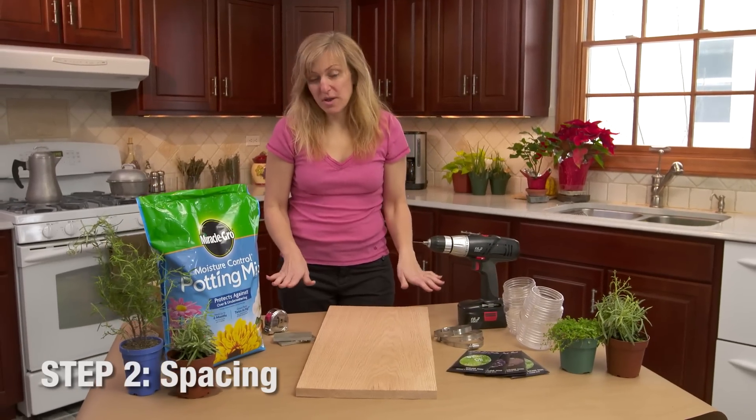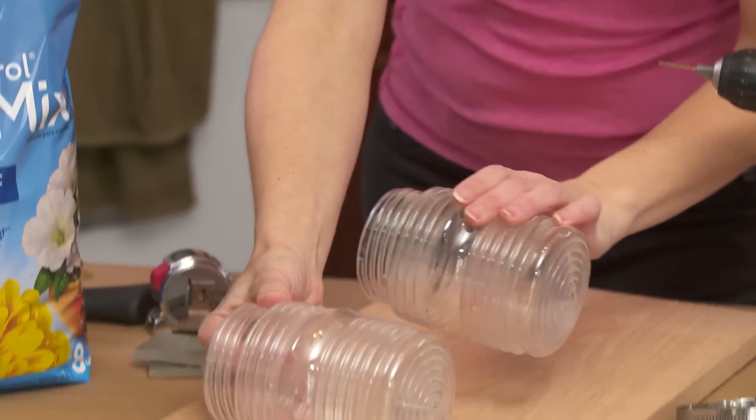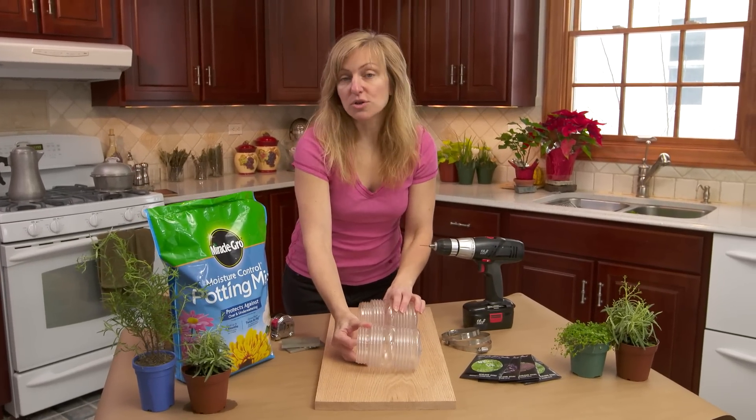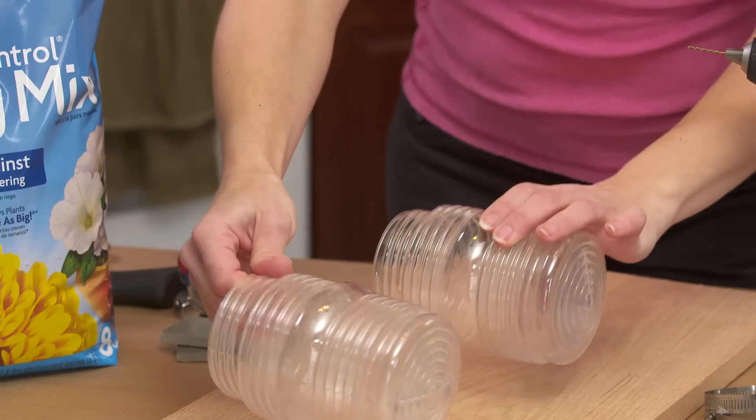So let's move on to step two — we're gonna talk a little more about spacing of your pot. I'm gonna space mine evenly, but you don't have to do that. All you have to do is make sure that there's enough light and space for your plants to thrive. I'm just gonna do mine pretty straightforward.